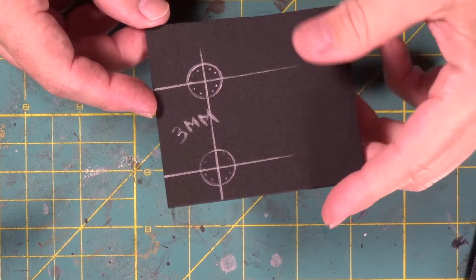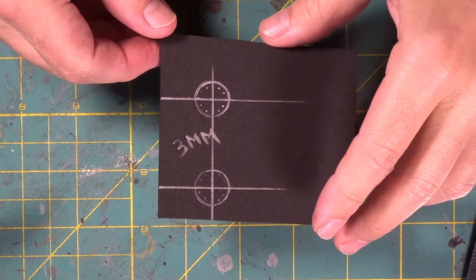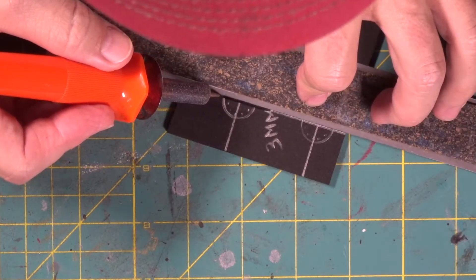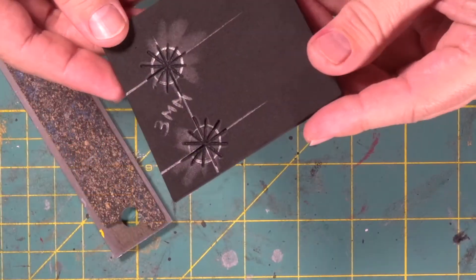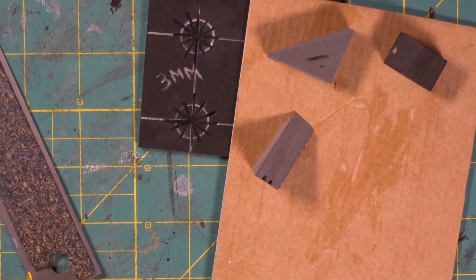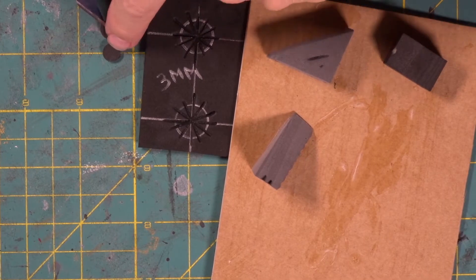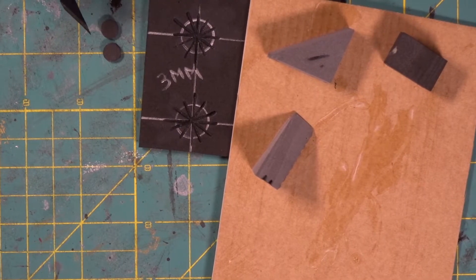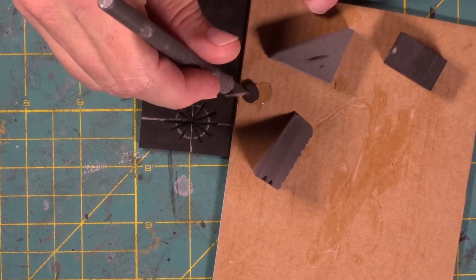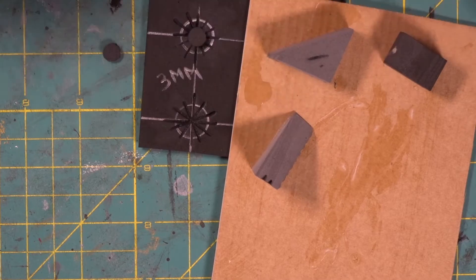We've got this three millimeter piece of foam. What we're going to do is wood burn these — we drew out our marks. Now we're going to come in with a little bit of super glue. There are two little plugs that we saved from a previous build. We're going to take these, dip them in the super glue, and center them right in the middle like that.